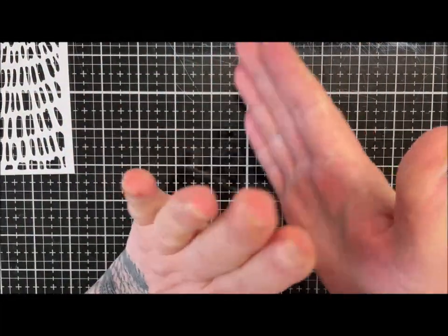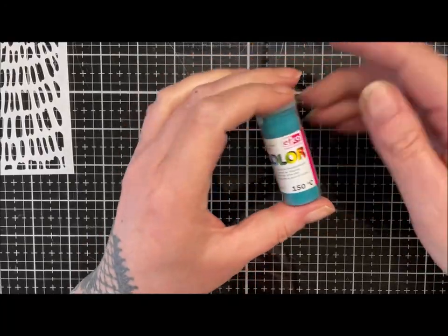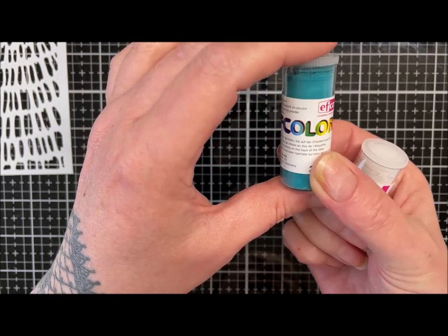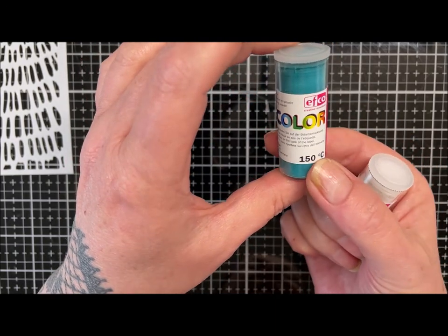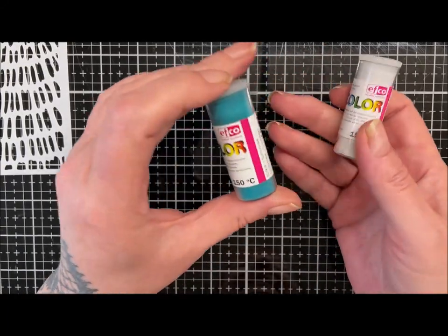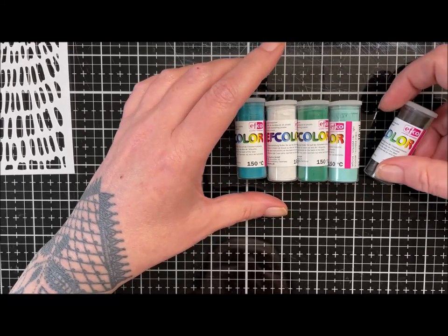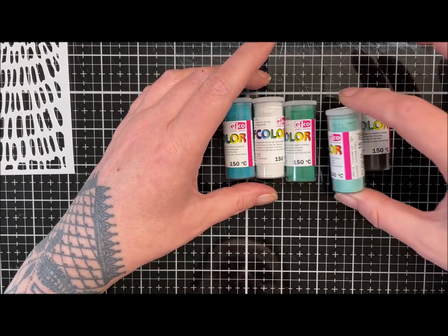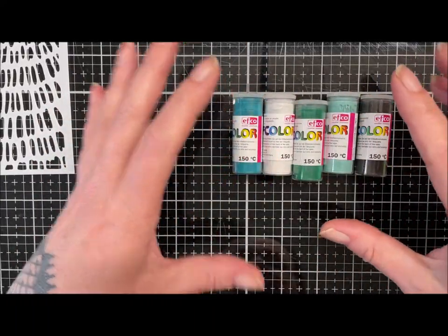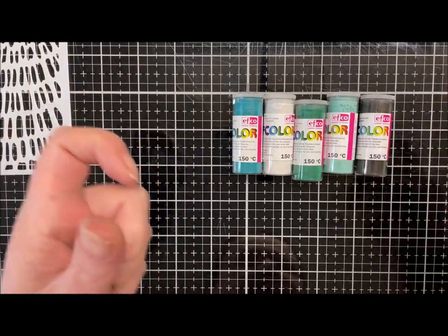Hi guys, hope you're all well. Today we're just going to have a little play with something a bit different. I have these - I don't know how to pronounce it, I'm going to say F-color by F-core - they're a low-melt enamel. These are the only colors I have, and I generally use these with copper on sheets, copper pendants and stuff, just to add a bit of something.